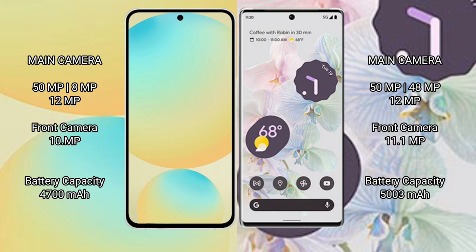Samsung Galaxy S24 FE has a 4600mAh battery with 25W fast charging support. Google Pixel 6 Pro has a 5003mAh battery with 23W fast charging support.